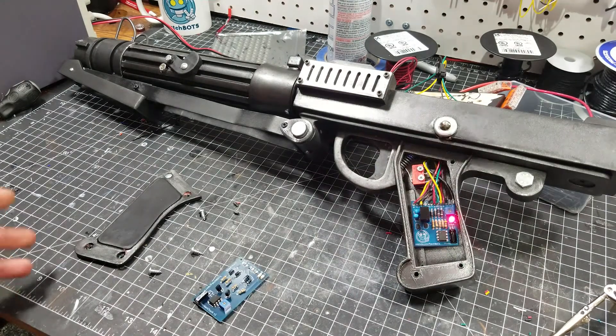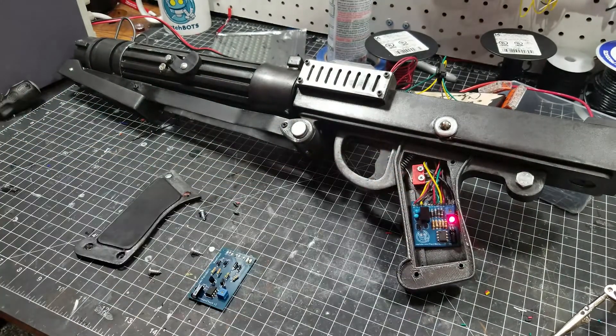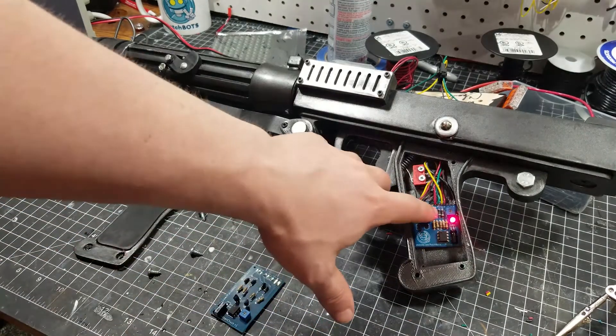Obviously the most important thing — it does work. That's always a concern when you get a new board, making sure all the circuitry works. So we've reduced the size quite a bit, which is good, but the big takeaway from this video is going to be the power converter here.